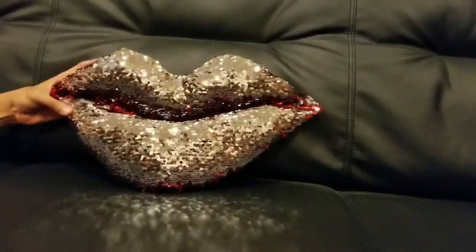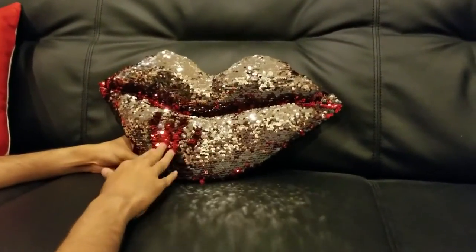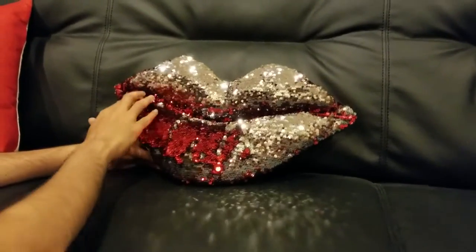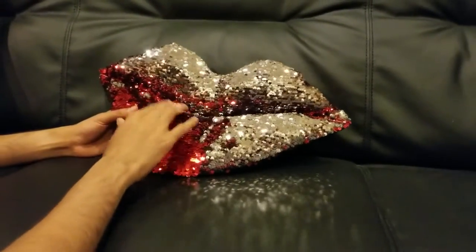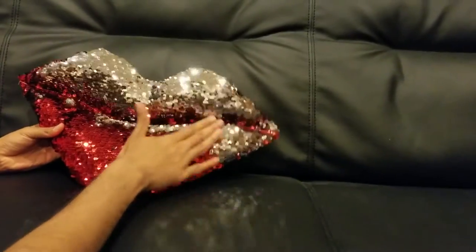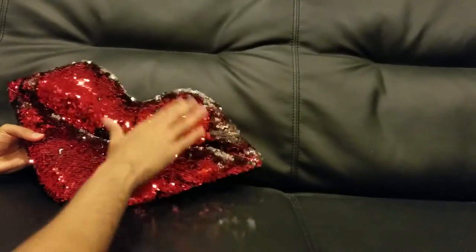This is the lip-shaped pillow — it looks really nice and sweet. When you use your hand, you can turn the color to red, and you can use it to pass signals or messages at home for fun. You can also communicate messages, write letters, and stuff like that on this thing.